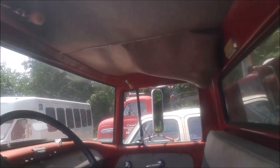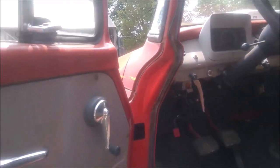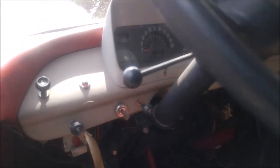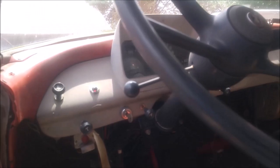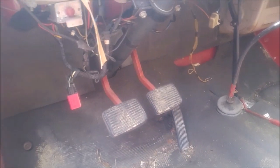The interior is in really good shape in this vehicle. According to the records, this has 11,000 miles on it — that is not much at all. And if we look at the pedals, there's almost no wear whatsoever on them.